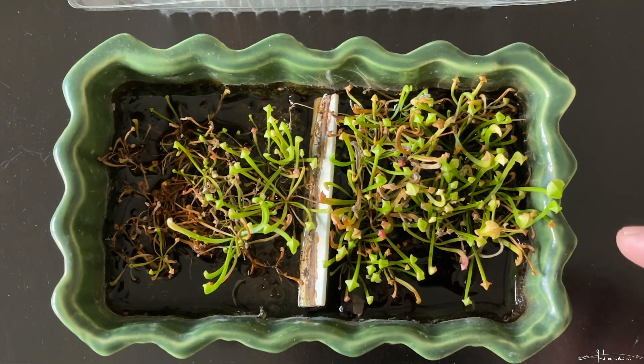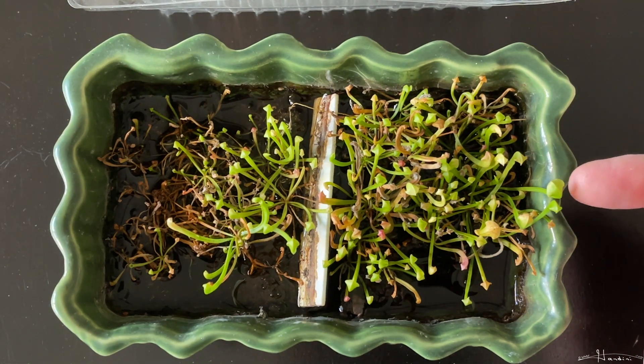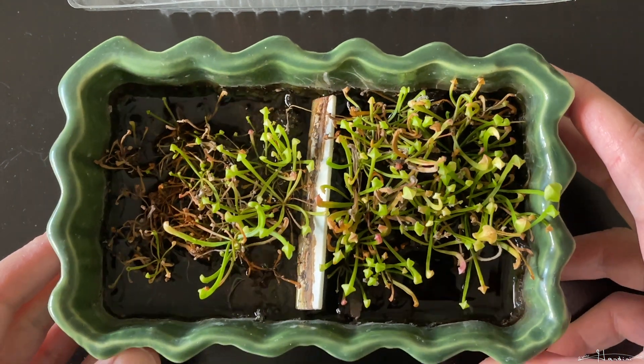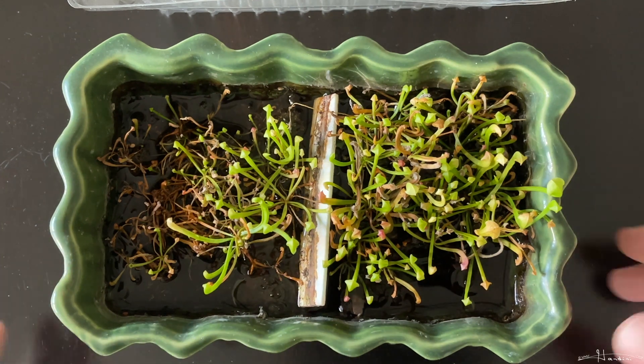You can see that you have some Sarracenia pitchers that are starting to get a little larger. I just watered it and I probably put a little too much, but it will quickly dry out soon.